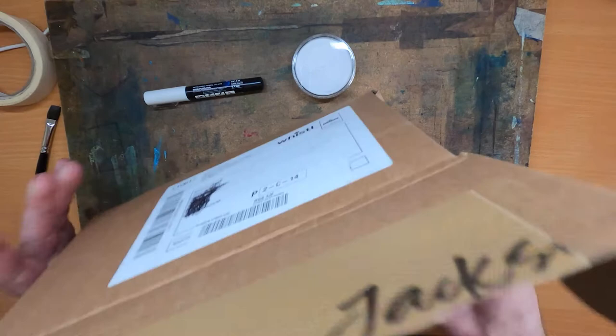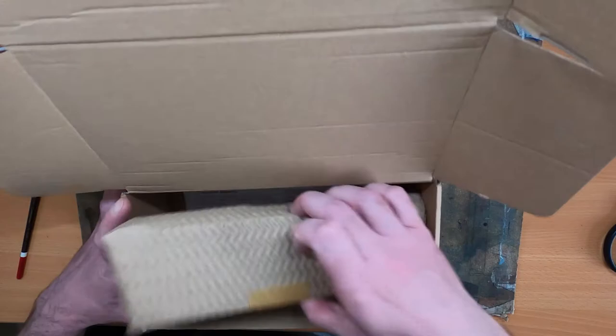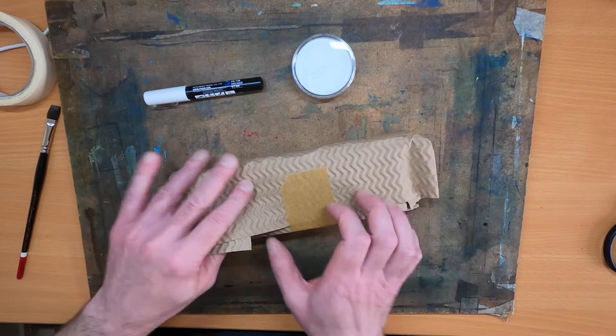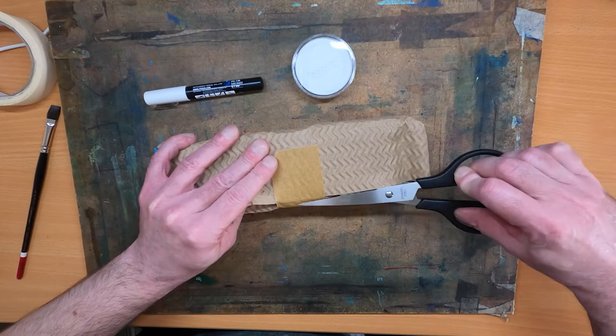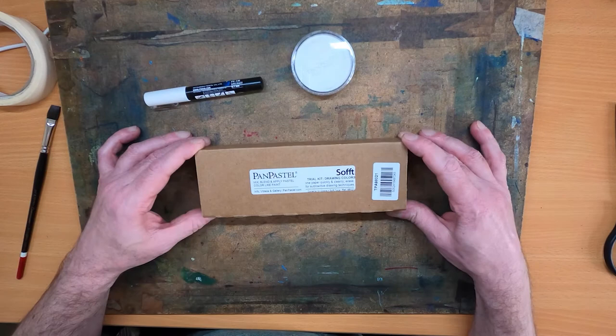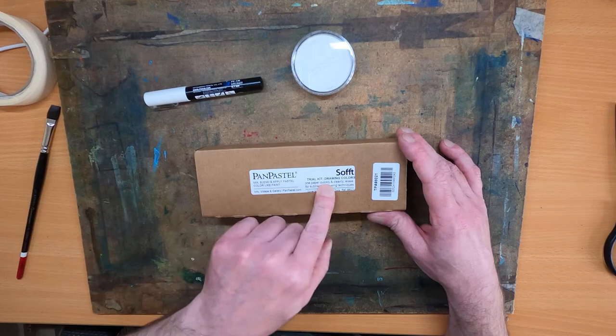I was quite surprised — shocked and stunned. So here we go. That's the kit itself, nicely taped down and folded in. I do like Jackson's Art Supplies, they do know how to send a parcel. I think this is the most exciting bit about art — getting new materials, if I'm honest. The package is getting smaller and smaller.